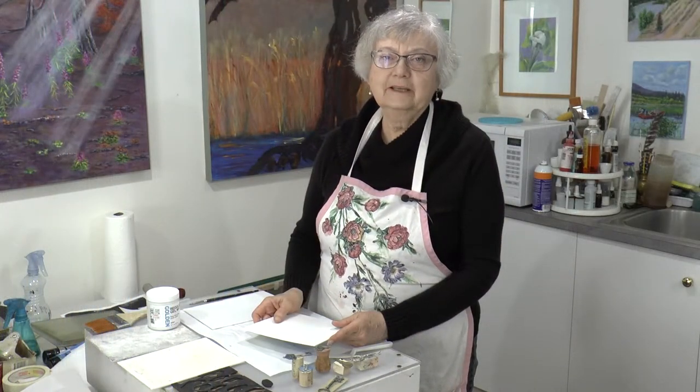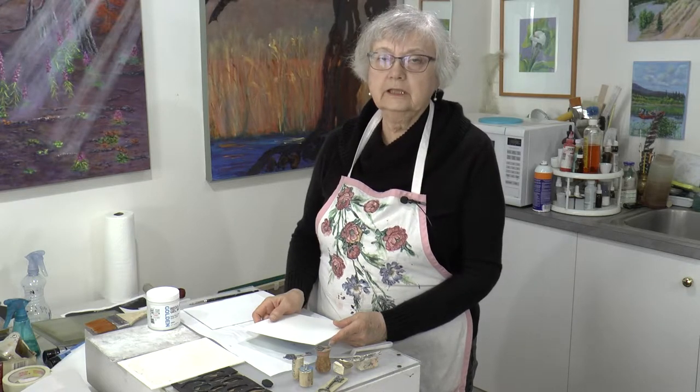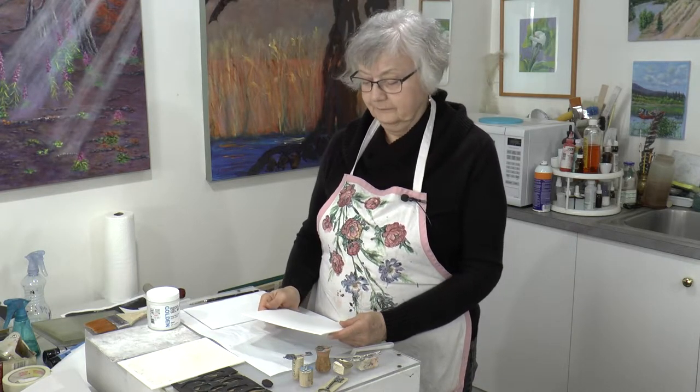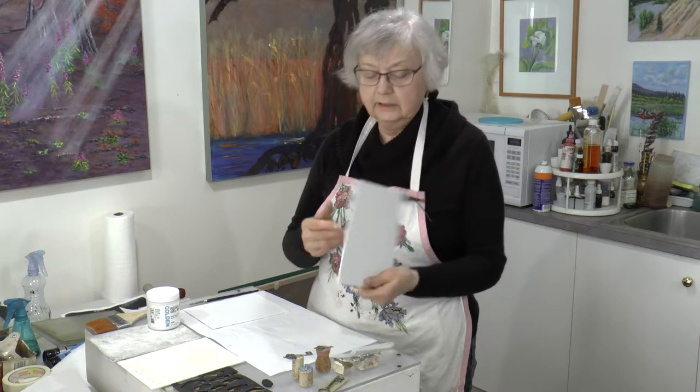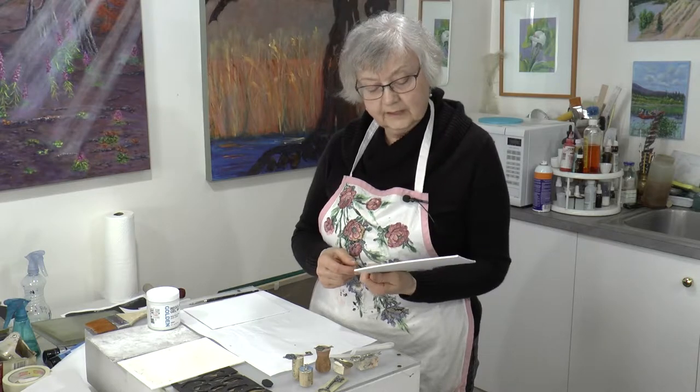Hi everyone, welcome to my Shoreline Studio. I'm Sybil Masjig. Today we're going to be working with some texture plates. I have some panels in front of me here. This is Color Factory's canvas panel.